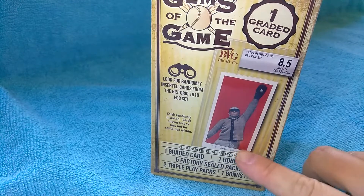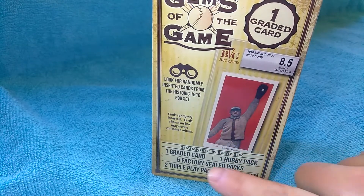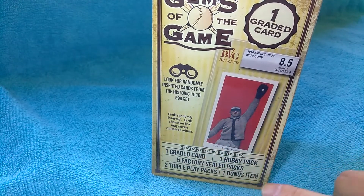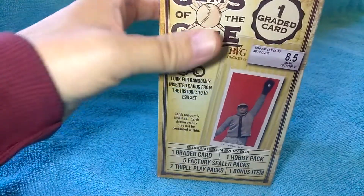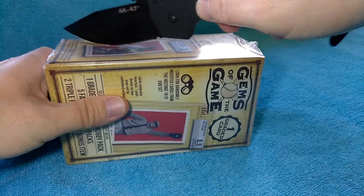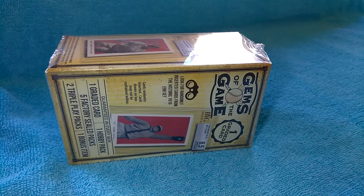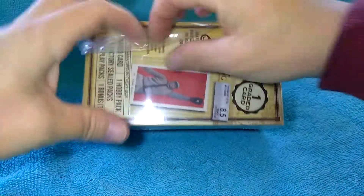I do like the fact that you get a hobby pack - that's pretty cool. I don't know if this is five packs altogether or if you get five packs plus a hobby pack, so you'll see just as much as I will. Let me know if you guys like this product. I know they make it for football - I'd imagine they make it for basketball too, probably for every sport.